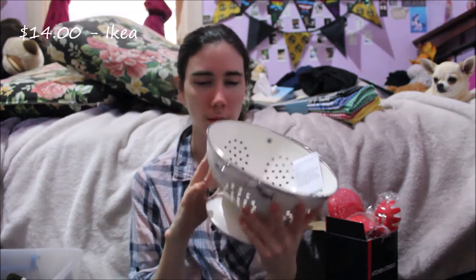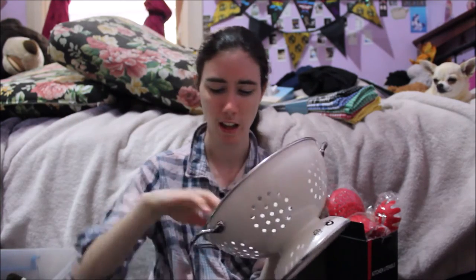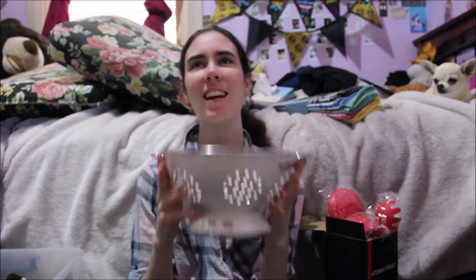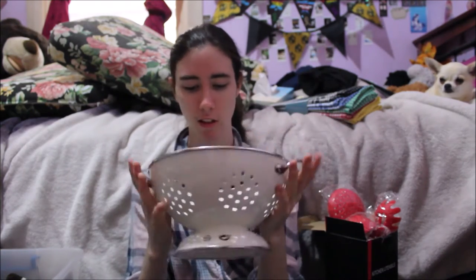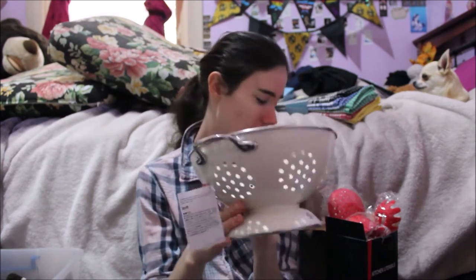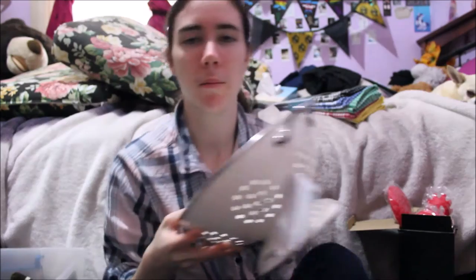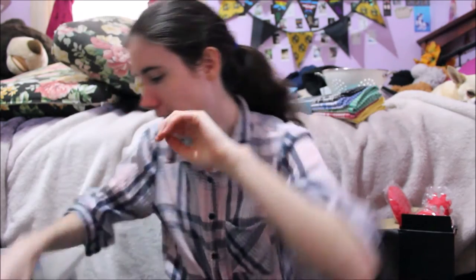Next I got this from Ikea — it's a little colander. I got a small one because I don't really need a big one for now. It's so cute; I like this cream color. It matches the knife block that I have.